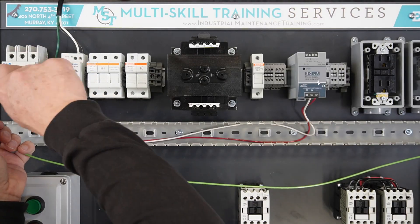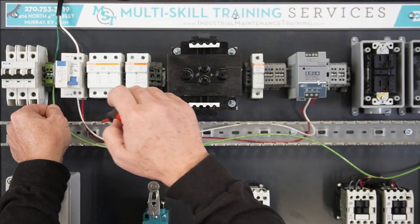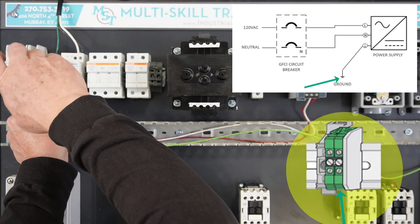Strip back one end of the ground wire approximately one-quarter inch, being careful not to cut or break any of the wire strands. Install the ground wire by terminating one end at the ground terminal strip.